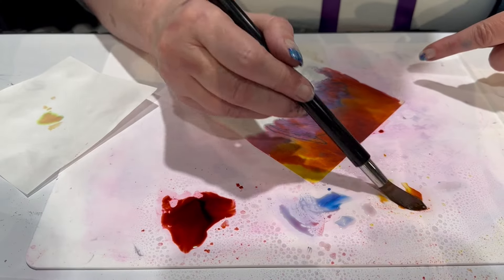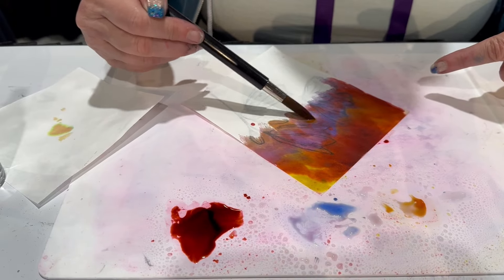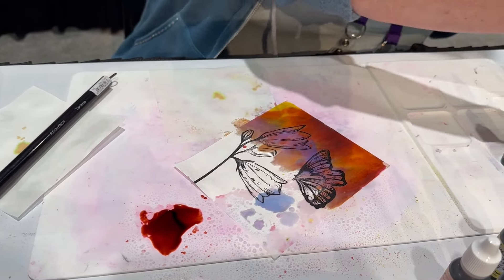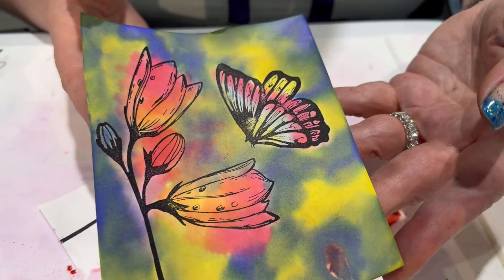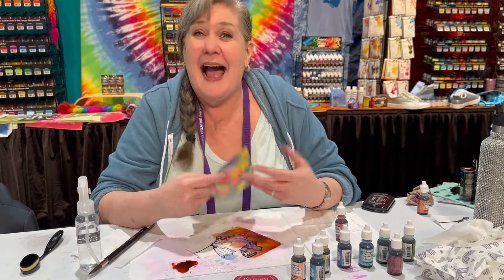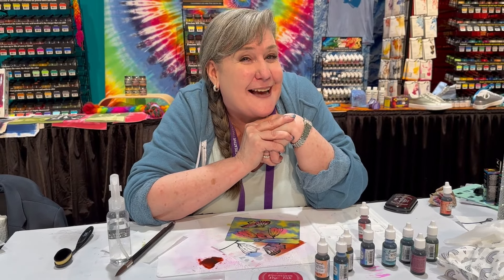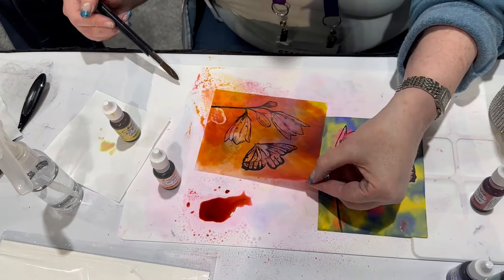This is easy peasy for all of you crafters and makers out there. When it's all done, canvas it, frame it — the colors are bold, they're beautiful. And when you're all done, bam — the colors stay true and vibrant and happy. All you did was take my premium dye-based reinker and some water and the Jacquard waterproof ink, and poof — you've made magic! I am Stacy, and I'm a licensed designer for Jacquard. Bye everybody!